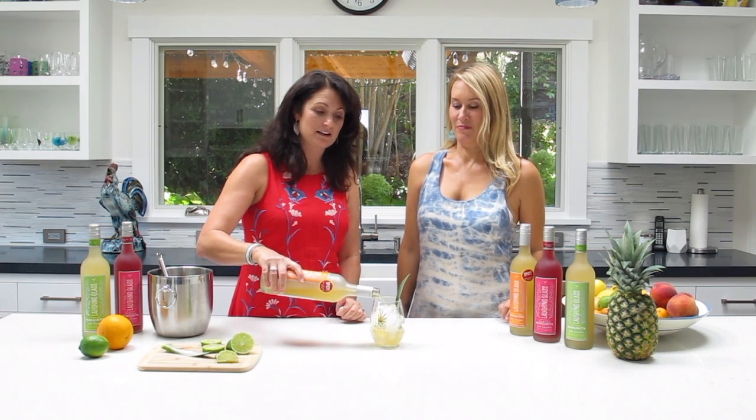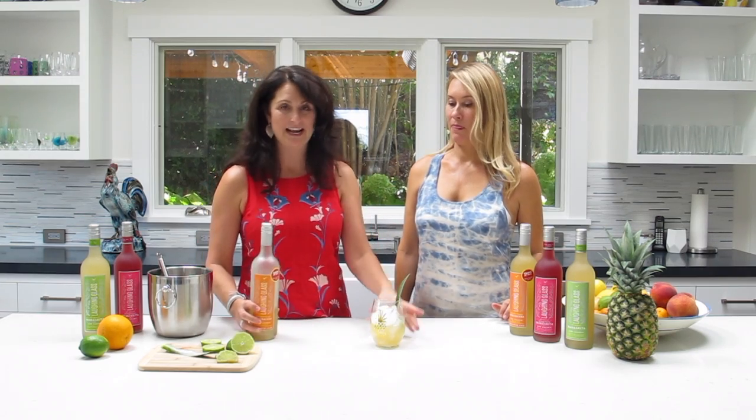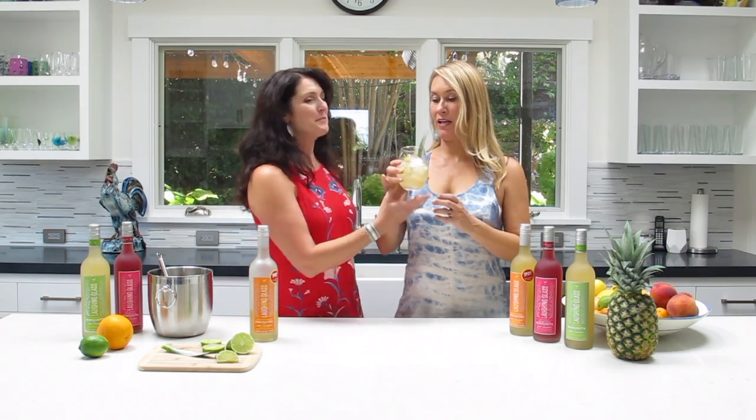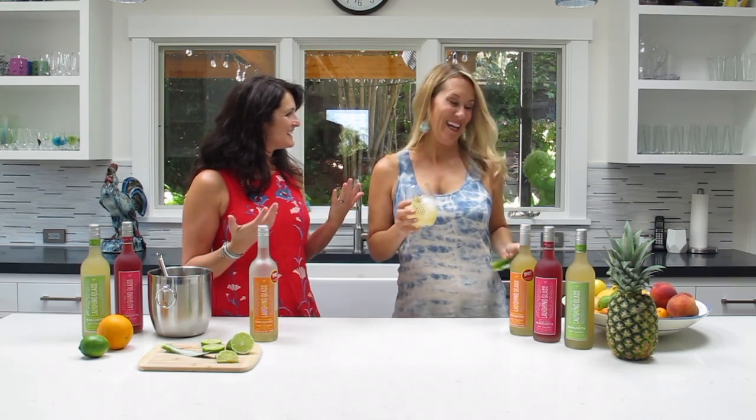It is absolutely delicious and because I'm the one who likes to make easy cocktails, I'm just going to make this one for Cari. We did fill our lovely glass up and garnish it with a pineapple leaf, which she's probably going to have to take out otherwise it'll poke out her eye, but it looks really pretty. You just pour it over ice and you're done. Let's try it.